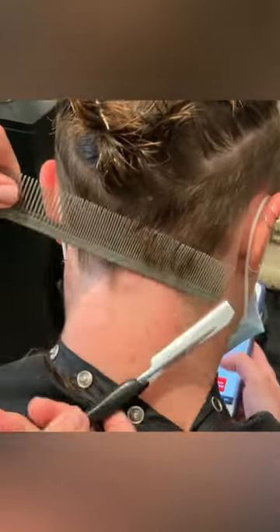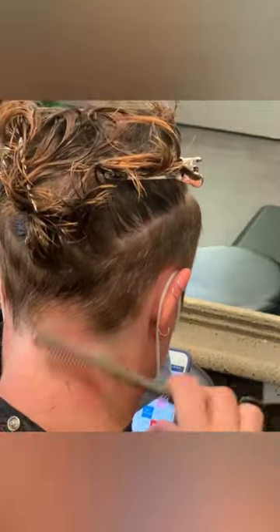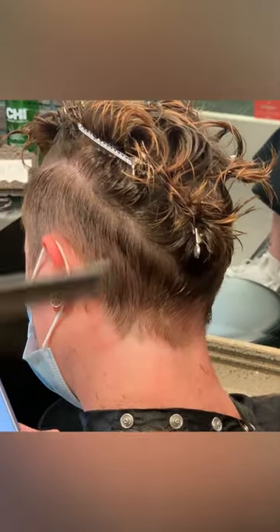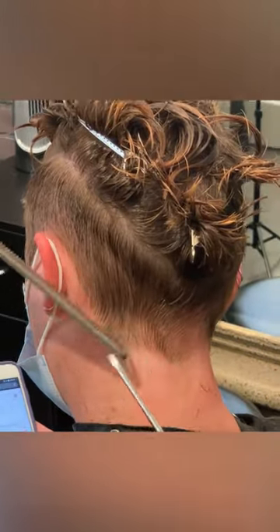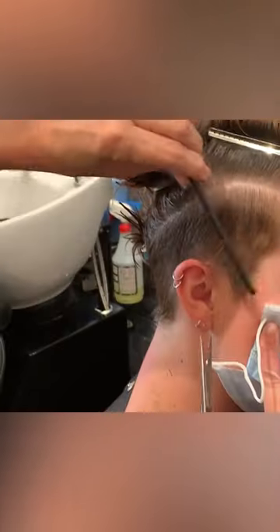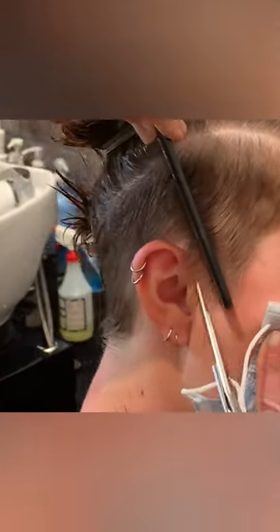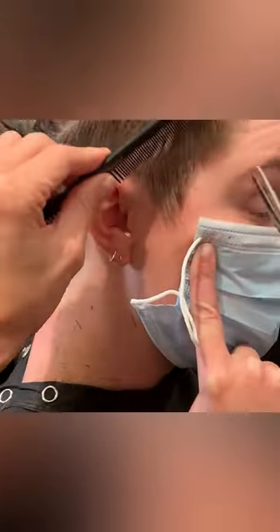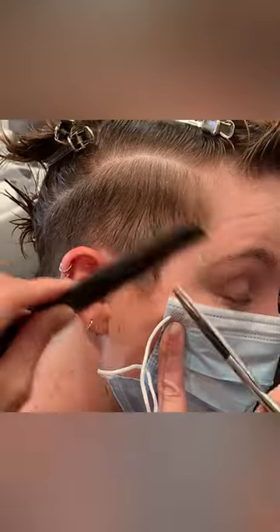And then just detailing — this is your personal eye, your personal creativity, your vision. When you're cutting short hair, once you have it mapped out and you're working in a disciplined manner with your sectioning and fine sections, it allows you to become creative because you're confident in what you're doing. You're not getting lost in your haircut.